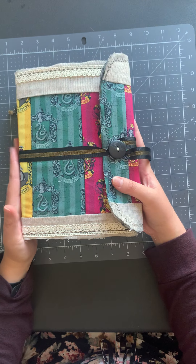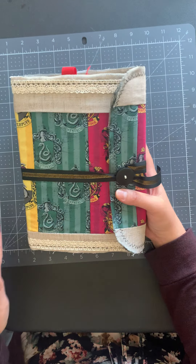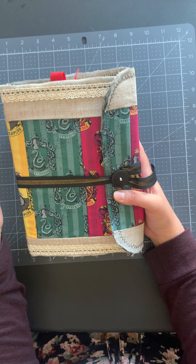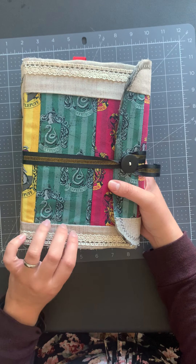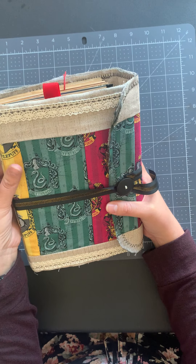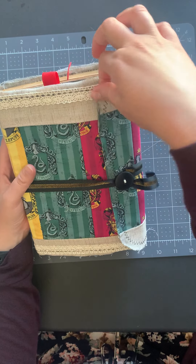So this is another fabric journal, similar to the other one. It's also six inches by nine inches. It's fabric with interfacing and cardstock so it's a little heavier than your normal fabric journal, but it still has some give and some bend.